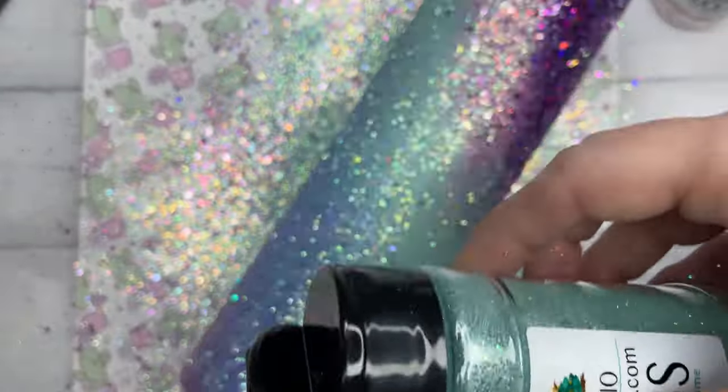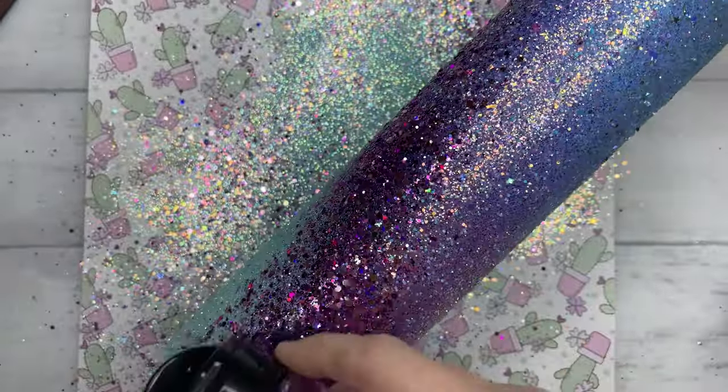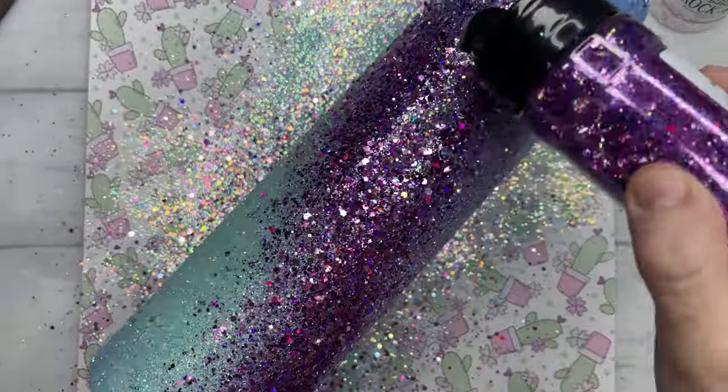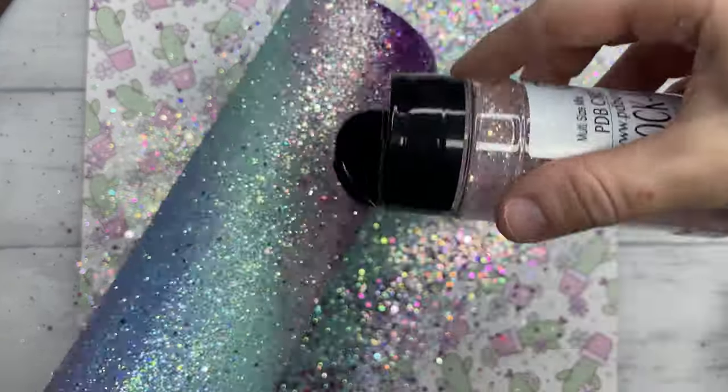Once I have made it through all of my colors doing a very light layer, I'm going to go back in with those same colors and try to blend them as best as possible, adding just a little bit more into the center of my swirls and very lightly blending that out into the next color.